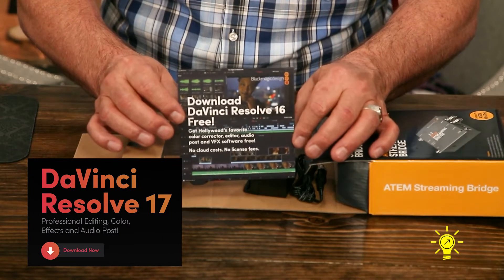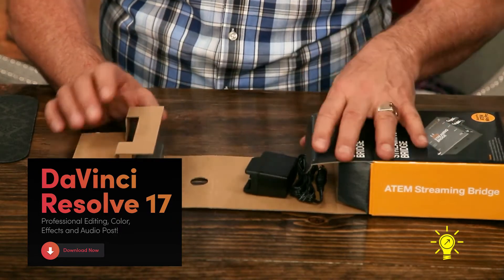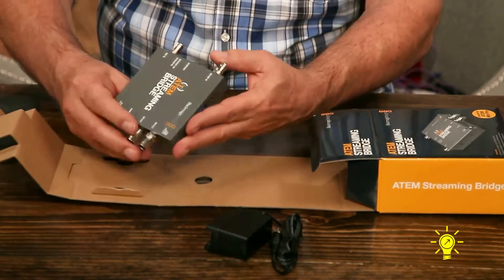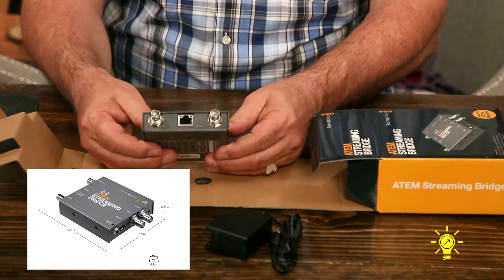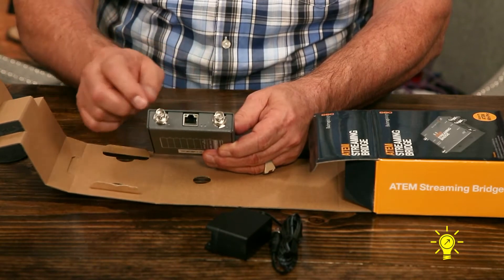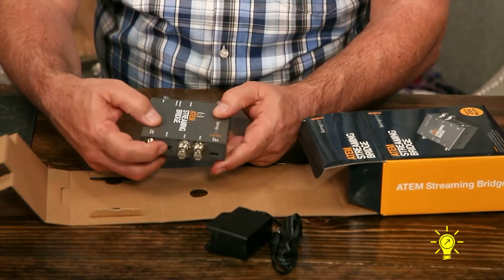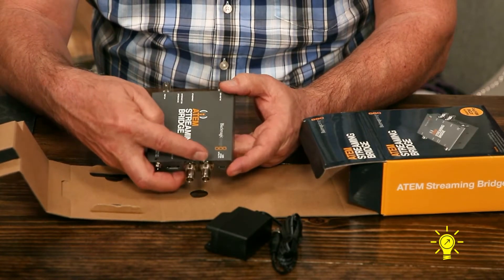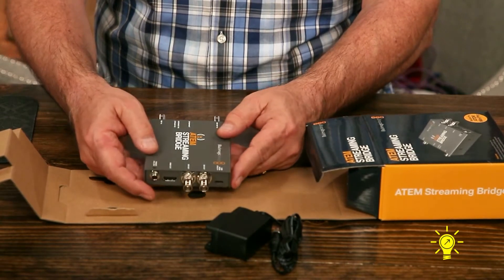DaVinci Resolve 16 is included — though I think this is actually out of date now. You also have a power cord that popped out of the box. Here is the ATEM Streaming Bridge — you can see about what size it is based on my hand. That's the Ethernet port. You have an RF in, so you can do some control there. You have SDI reference in right here. And then on this side, you have HDMI. You have SDI out here and SDI out here, and then a USB-C port to do updates and things like that.